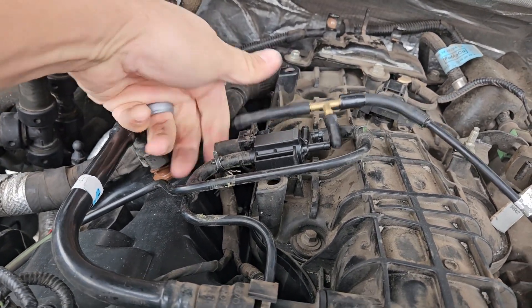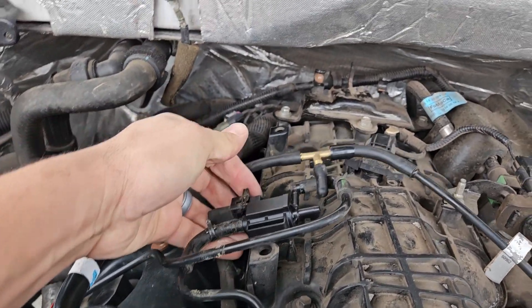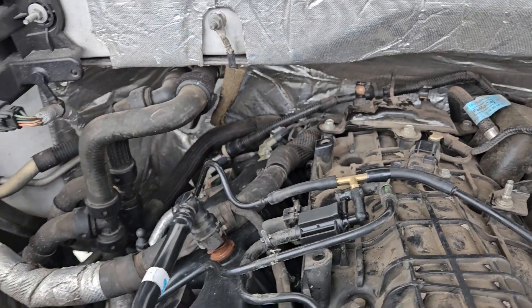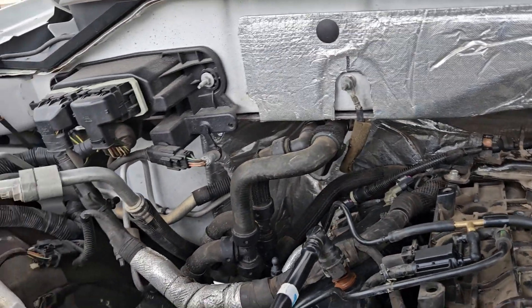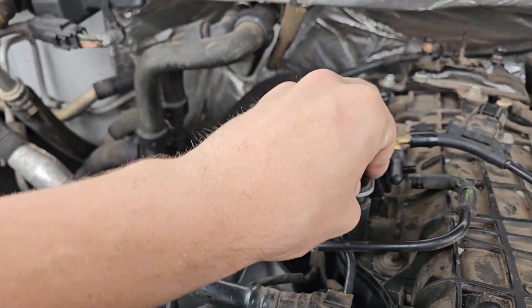And if you break this connector, this one's not a big deal. This is just a universal Ford intercooler pump pigtail for like a 99-04 Lightning. Ford uses a lot of the same stuff on everything, which is nice.